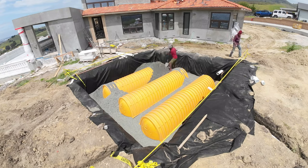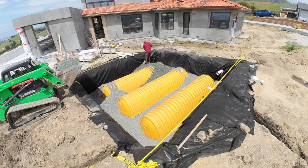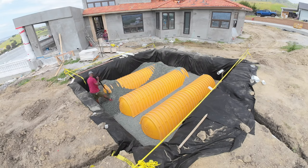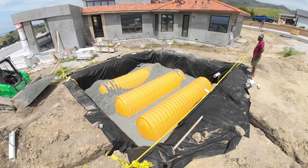We use about 20 to 25 yards of this drain rock here. Once we get the drain rock installed, we're going to burrito wrap it and use a special soil that goes on top — about 18 inches of that soil, which is probably another 20 yards of specialized soil. That soil collects the water from the driveway.